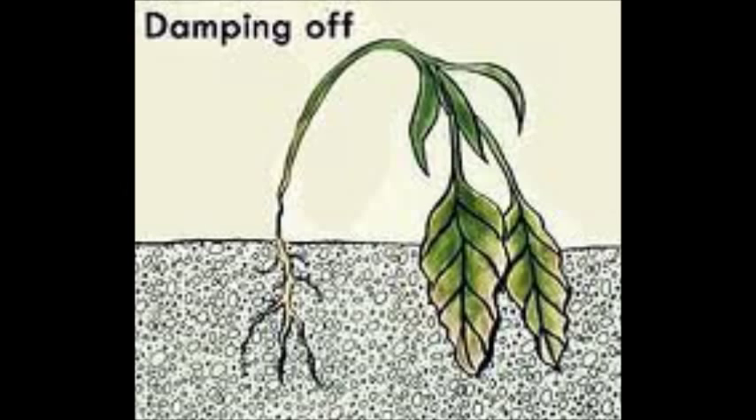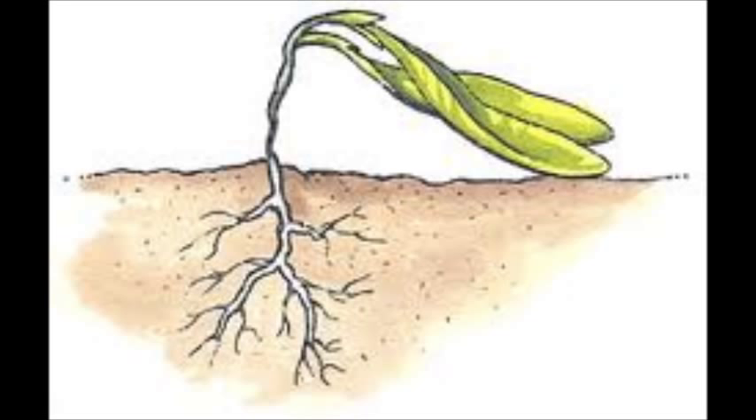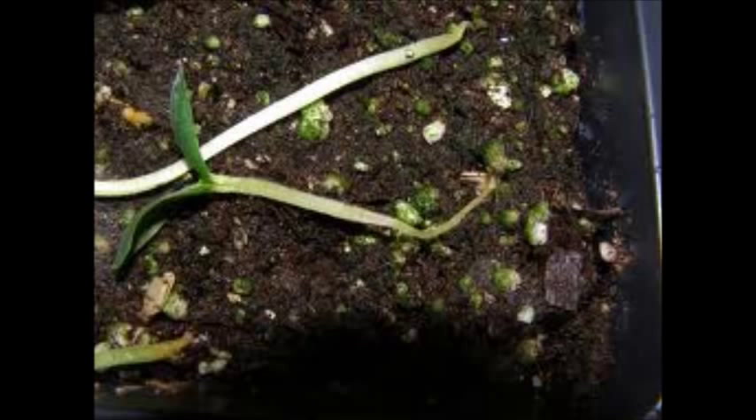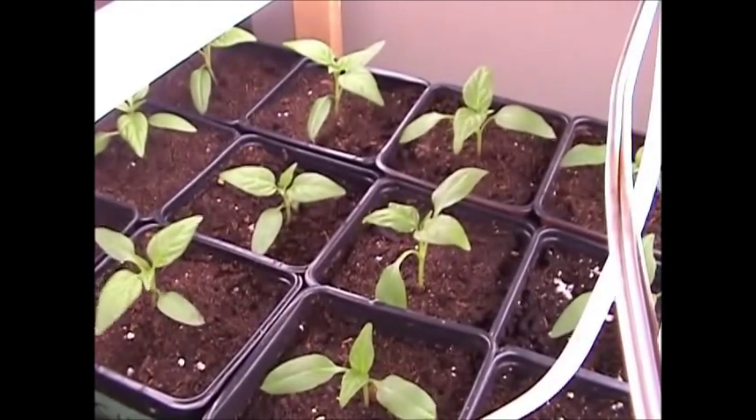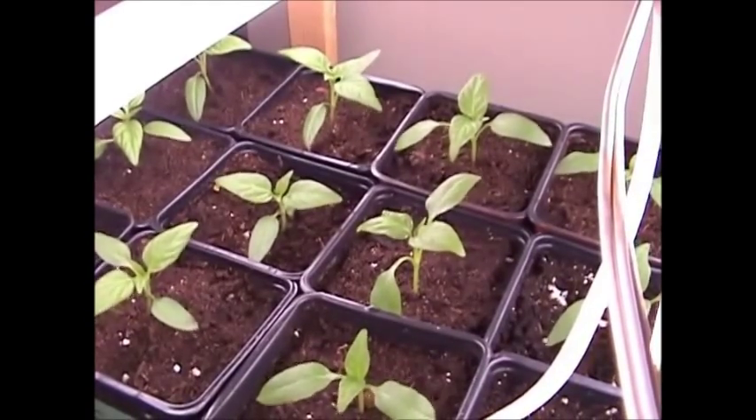Besides making your plants sturdier, another distinct advantage of using a fan like this is it dries up your plants, so your young seedlings are less susceptible to the most common cause of failure in seedlings — and that's damping off. That's a fungus that grows right at the base of the stem where it meets the dirt and causes your plant to rot, tip over, and die. By keeping the plants aerated like this it reduces the chances of damping off. Drier plants are generally healthier plants, and any insects would have more difficulty being established in this windy condition. By being adapted to the wind, these plants will also be less likely to tip over when I put them outside.